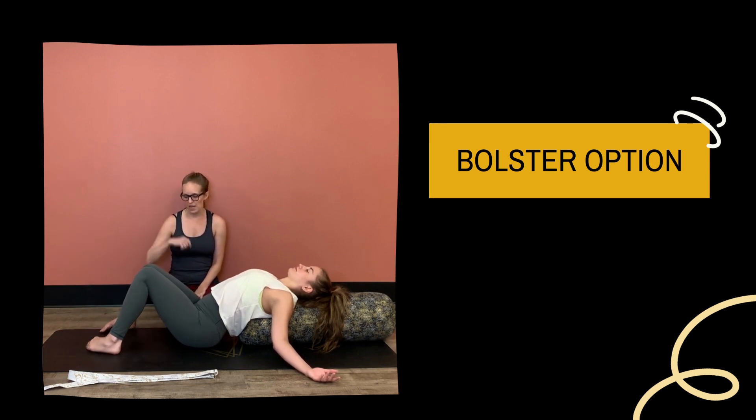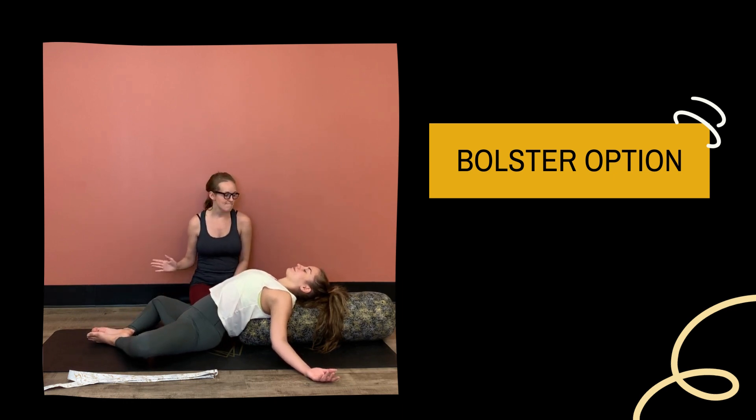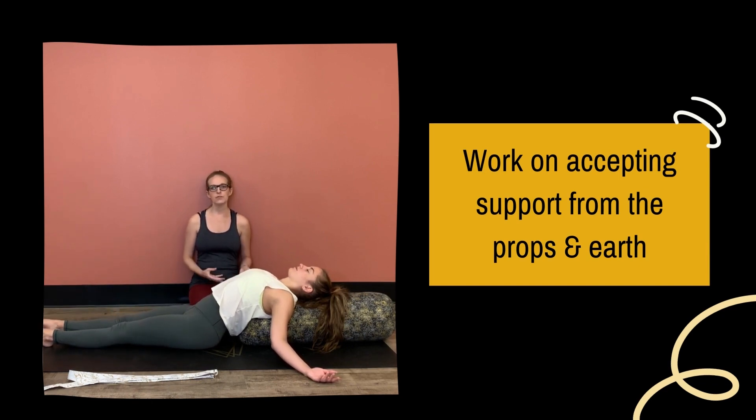She could knock her knees together and walk her feet out for a constructive rest option. She could also find a supta baddha konasana — soles of the feet together, knees opening right and left. You'll notice her head is completely supported, so it's not lifted off. What you want to focus on in this shape is allowing yourself to accept the support from the bolster and the ground. You don't have to hold anything up here — you can let your body melt around the bolster. Your shoulder blades, your scapula, are just sliding and giving a hug to the bolster. Let go of any tension throughout your spine and allow it to hang down to the mat, your tailbone connecting you to the mat.